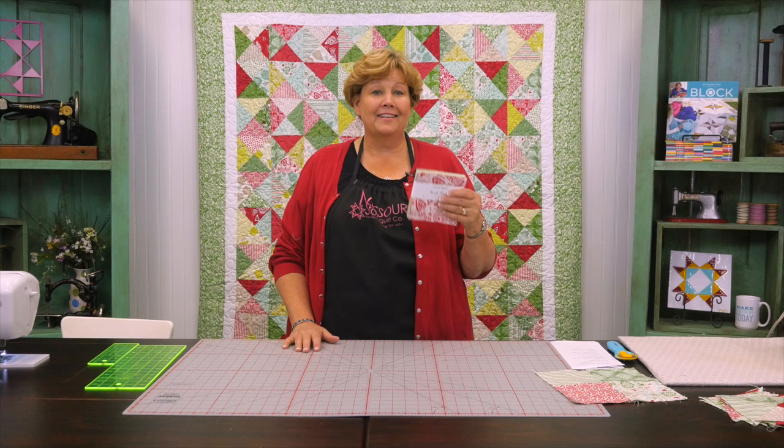That's this border right here. Your outer border is going to be a five inch border and you're going to need a yard and a quarter for that. No background fabric — just your little packs of five inch squares.